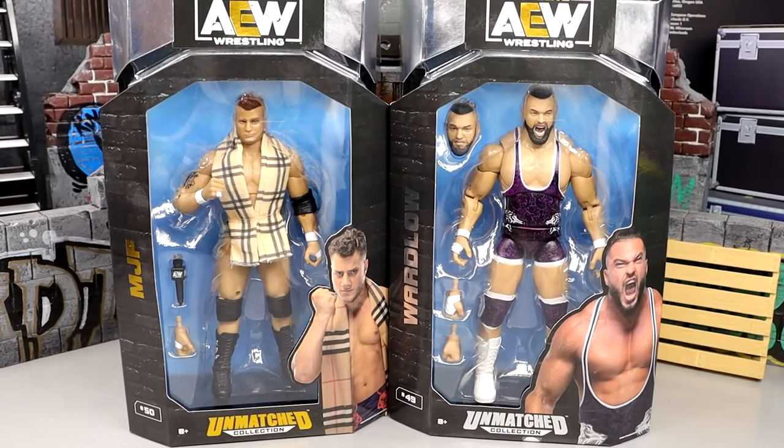Welcome back to another My Name Toys video. Today we're back with a brand new AEW Unmatched 2-in-1 Walmart exclusive review on the AEW Unmatched Collection Walmart exclusive MJF and Wardlow figures.